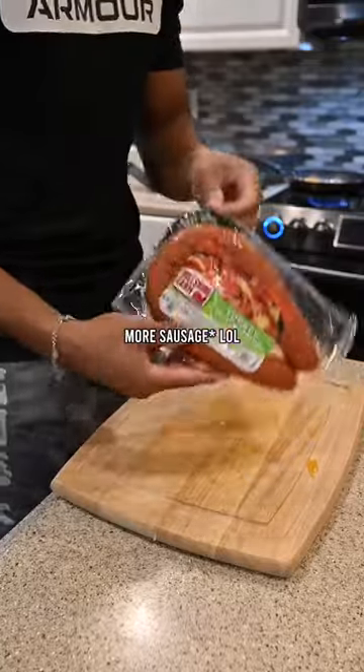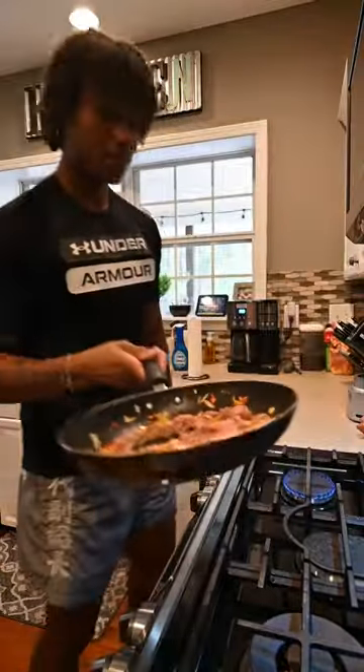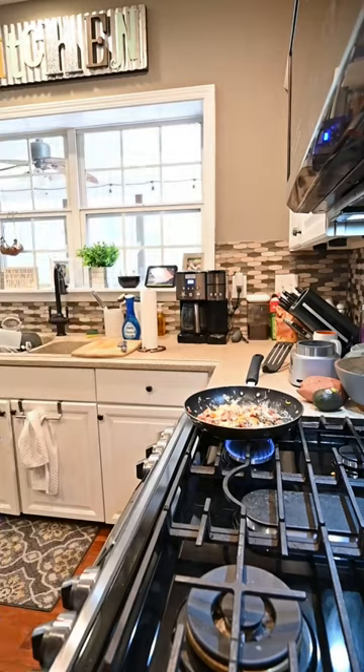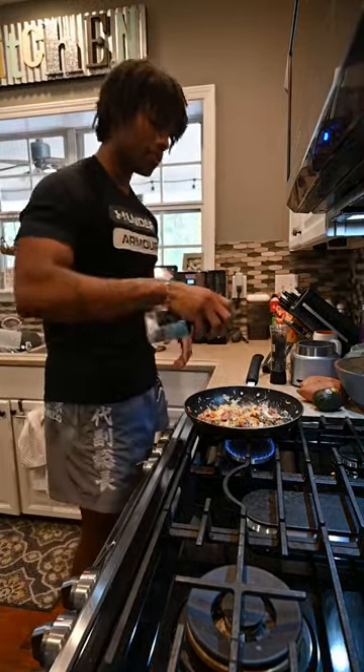Now it's time for the sausage — lots of protein. Then two eggs, and you mix it on up. Then you add your desired seasonings. I'm just gonna be doing salt and pepper. I also do Italian seasoning and garlic sometimes, but I'm just keeping it simple.